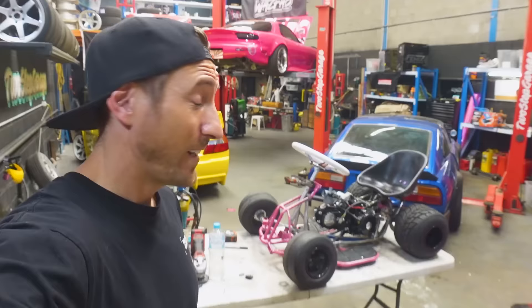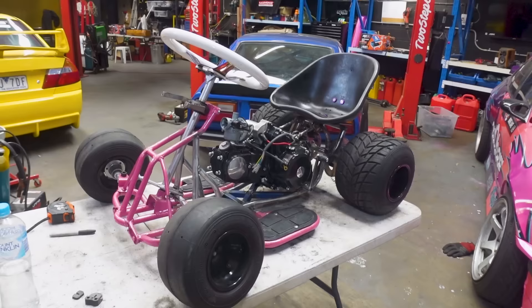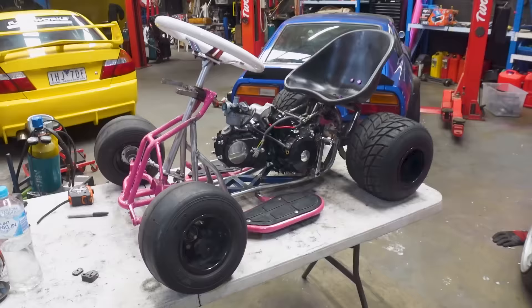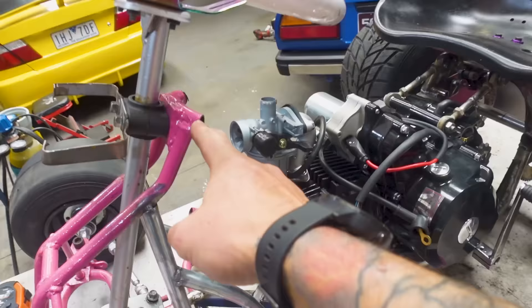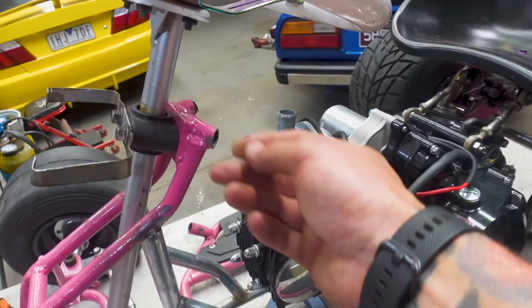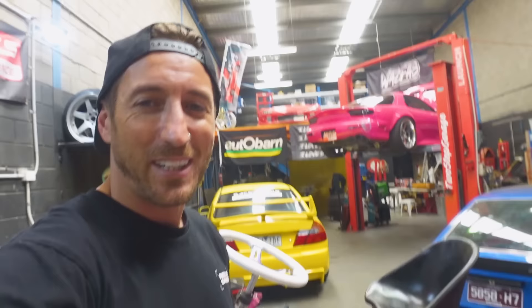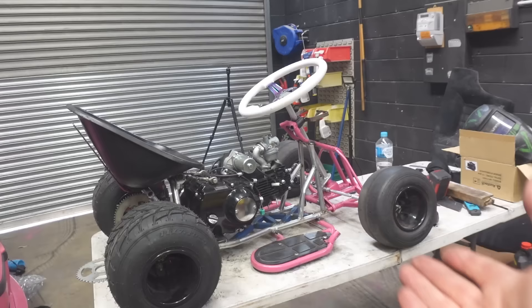I did not realize how much those foot plates would complete the look of the whole cart, but they look freaking sweet. The frame is effectively now complete, although we'll likely add a bar from here to here on tabs so we can unbolt it to still remove the motor — like side intrusions from a roll cage but on our tiny drift cart. Look how low this thing is — I might have gone a little too far with it, but it looks awesome.